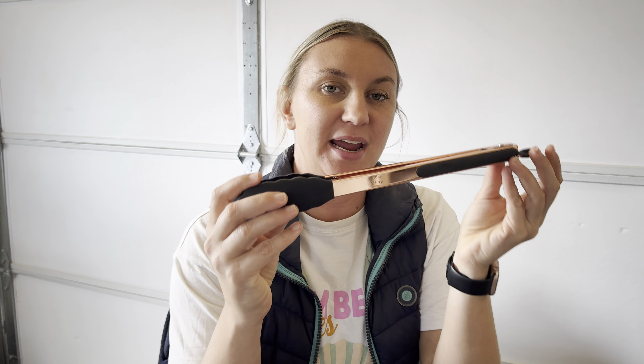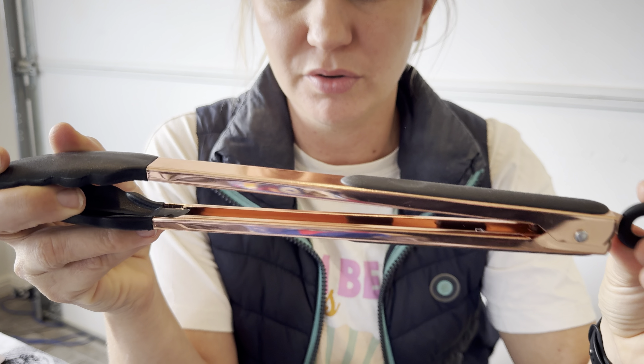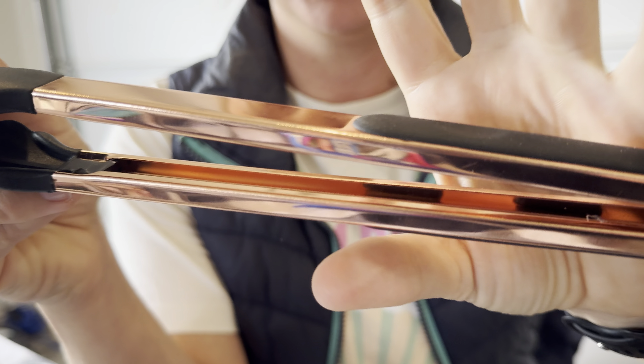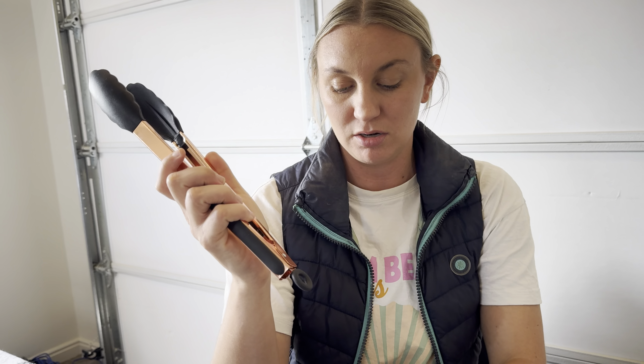These are rose gold and black tongs from the company Zoolaid Kitchen. These are absolutely beautiful — I love this rose gold, kind of pinky gold color. It's one of my favorite colors.